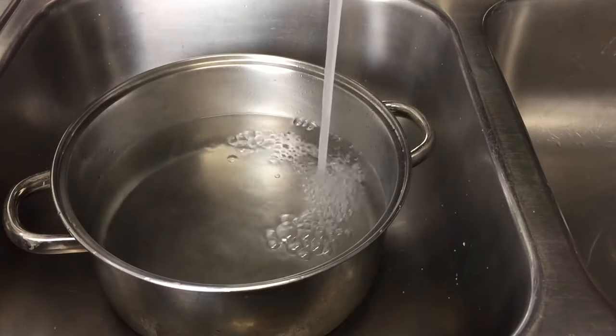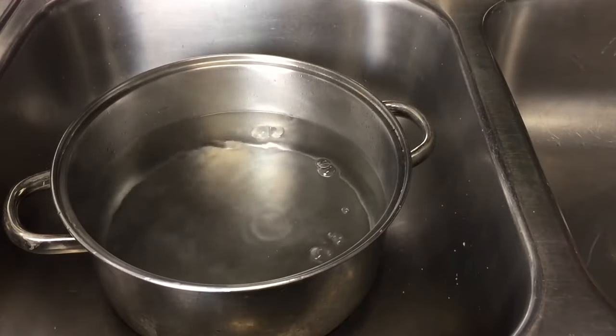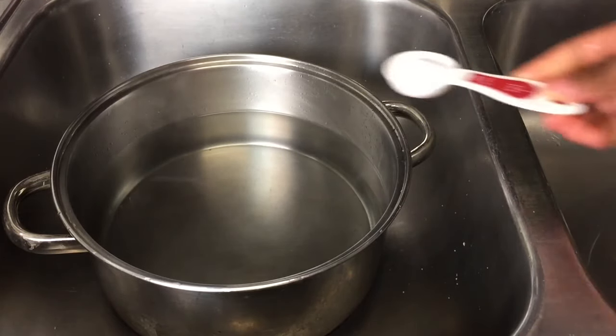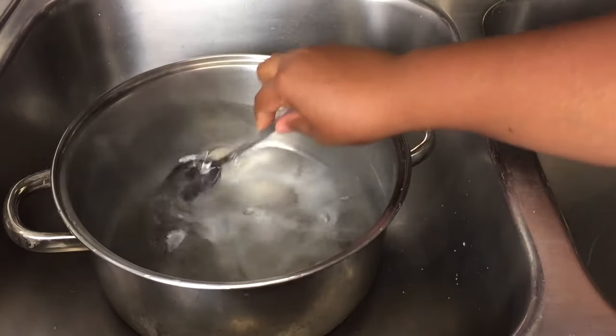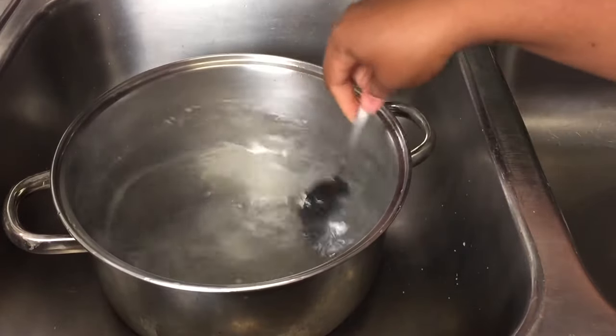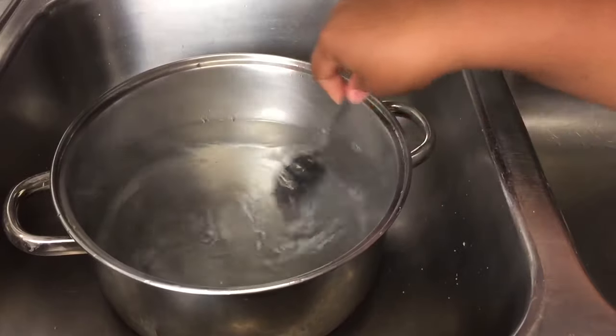First, fill a pot with some water. Your water needs to be slightly salty, so I added one tablespoon of salt to the water, and that's going to help draw out the slime and other impurities. Once the salt is in the water, you'll need to set that on the stovetop to boil.